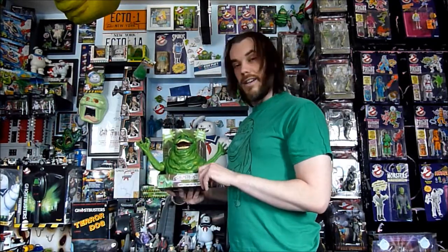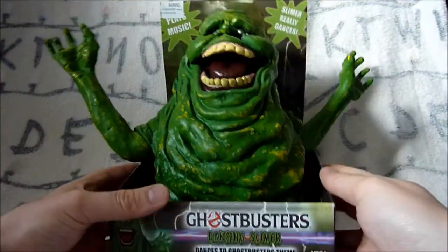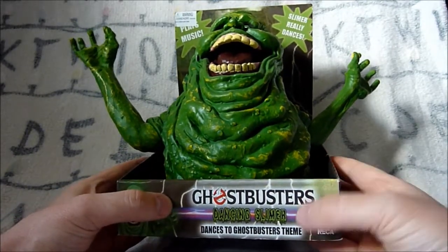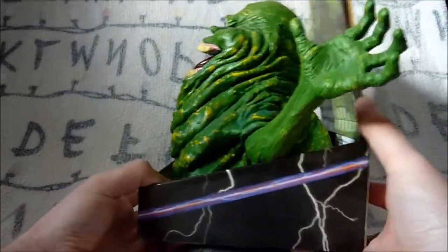This is the NECA Dancing Slimer. Here he is - let's take a quick look at the box. As you can see it has 'Dancing Slimer - Dances to Ghostbusters Theme' written there.